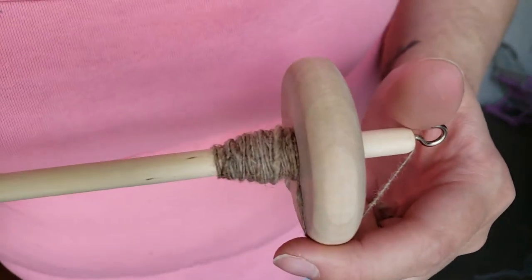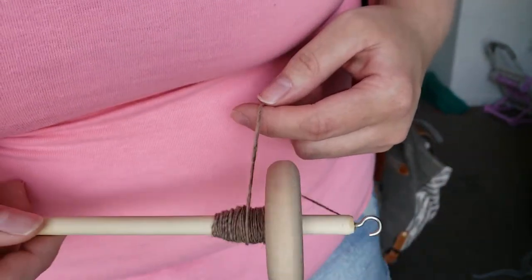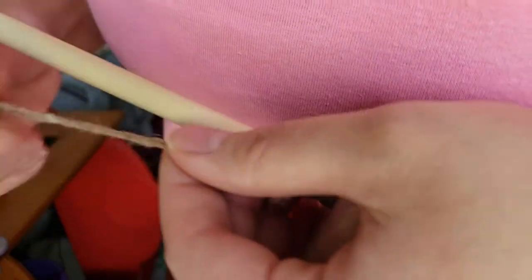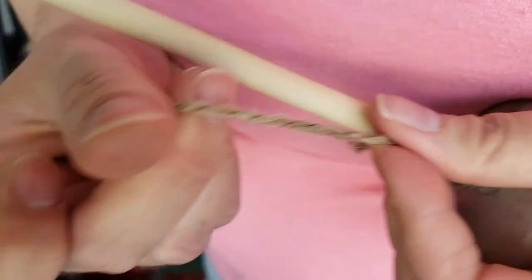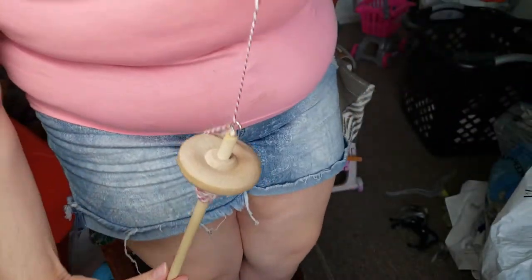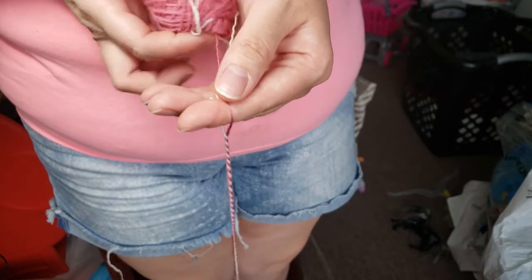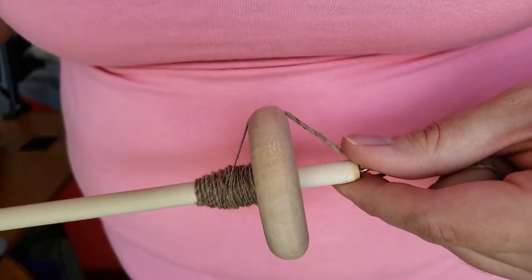You can ply on a drop spindle. There are two different ways you can go about it. Probably the simplest way is to use two separate singles and ply them together. You can also ply from a center pull ball, using the center pull end and the outside end, and ply those together. That is what I'm going to be showing you today.